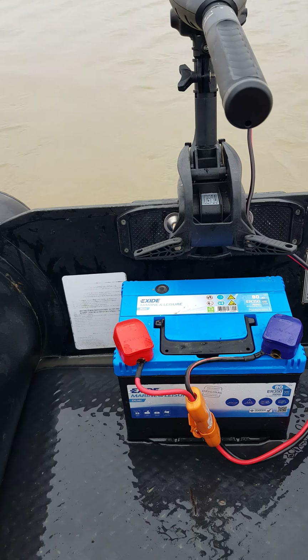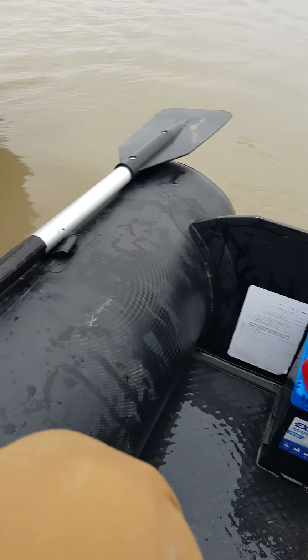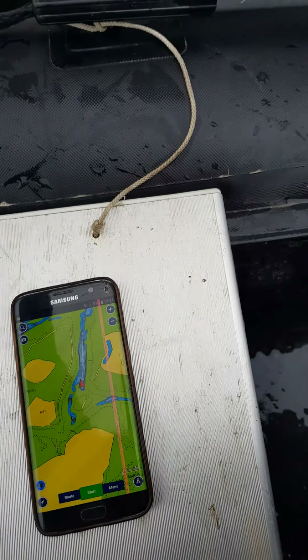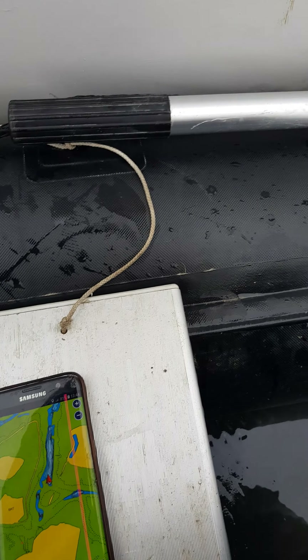So let's just show you how we go. I've got another phone down here which is showing Navionics and so we'll see how fast we go according to that.